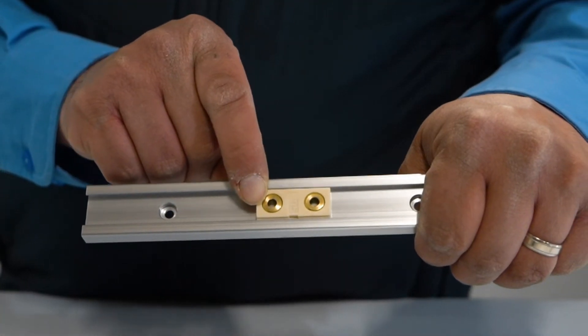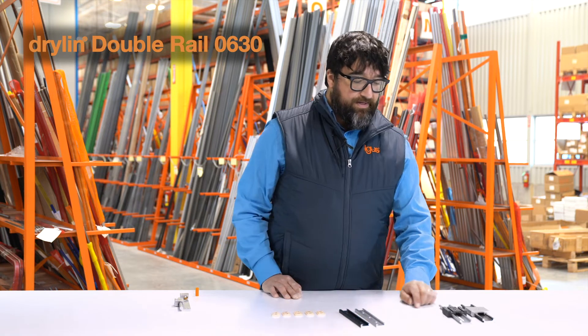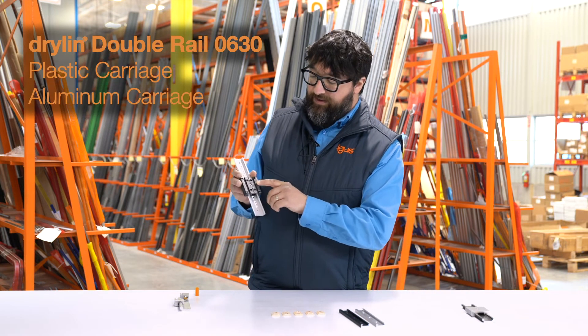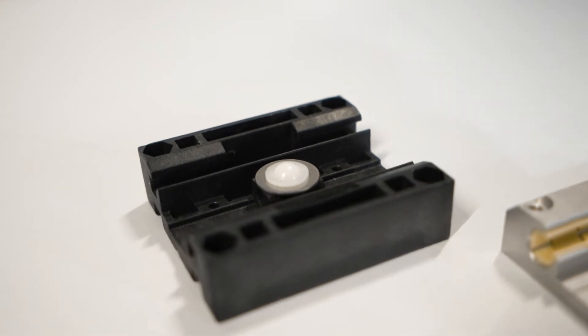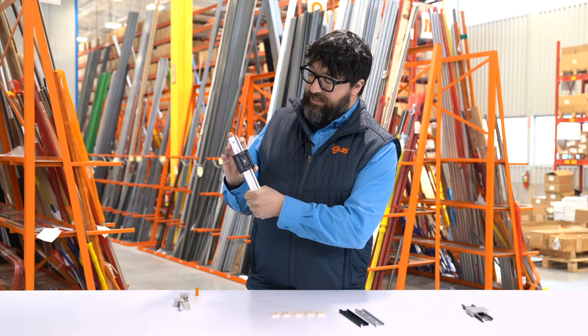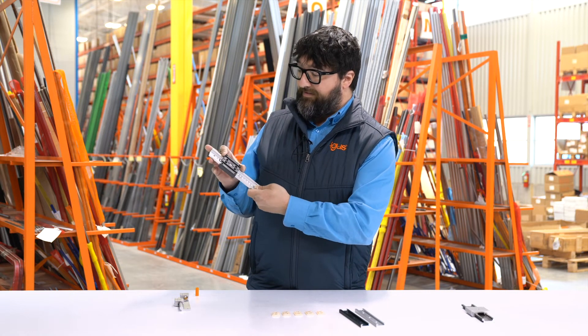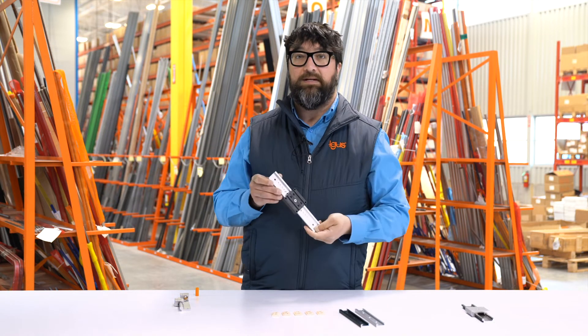Lastly, we've got our 0630, our Dryland double rail. You can either have a plastic carriage or aluminum. There's a spring-loaded ball underneath here that moves in and out of the detents. These are all customized, so you tell us exactly where you want them. And then you have stop-motion double rail.